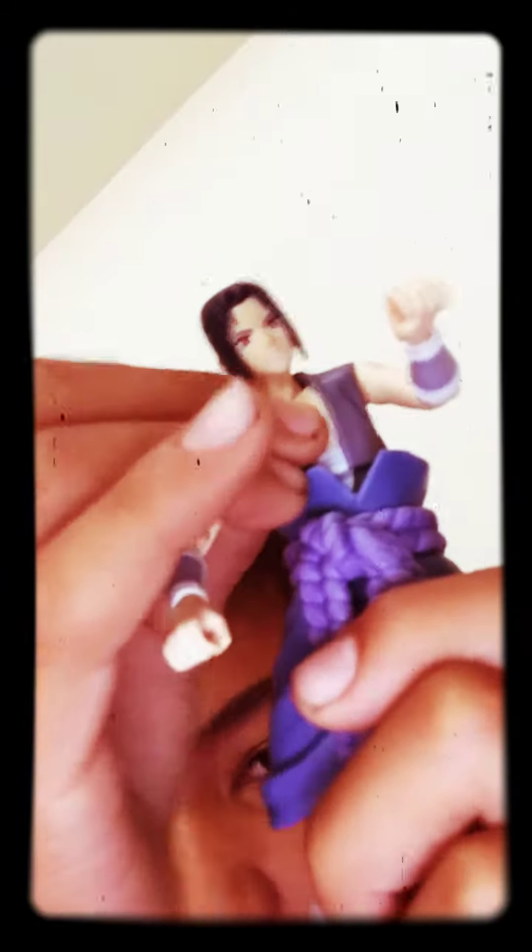The arm moves, the waist or hip moves, and the legs move.